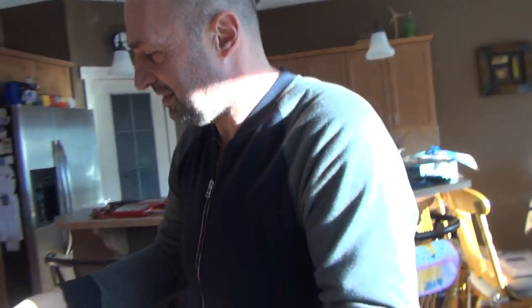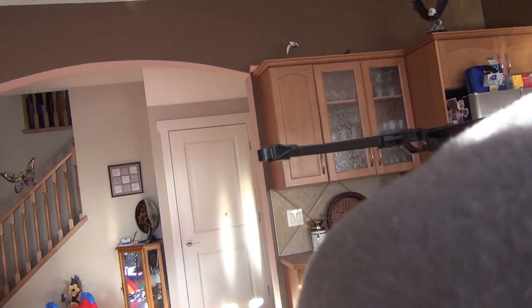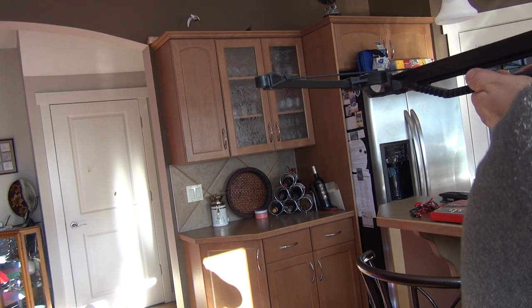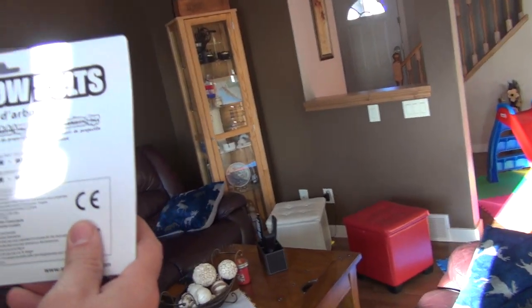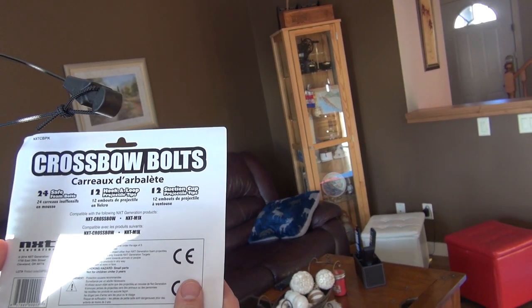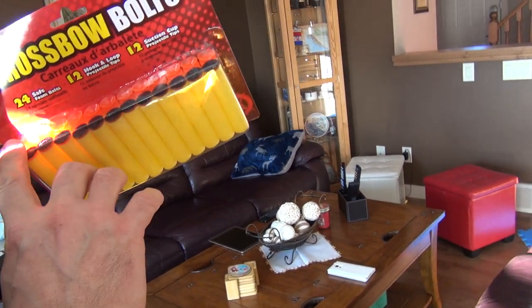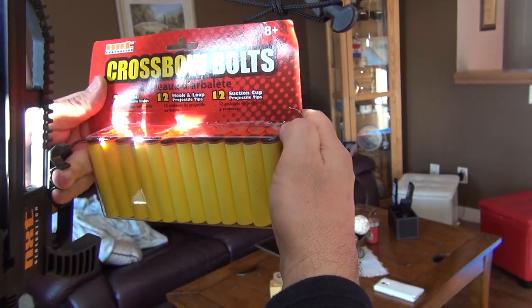Come behind me, safety rules. Loading — look at that, lots of fun! Katrina, can you give me more ammunition please? It comes with velcro-type bolts. Actually I bought extra ammunition — crossbow bolts, 24 safe foam bolts, hook and loop projectile type, 10 bucks. So if you calculate, it takes about 50 cents each to make. You have 20 bolts plus you get four extra for 10 bucks.